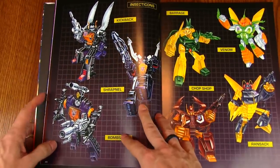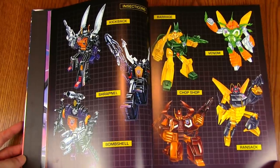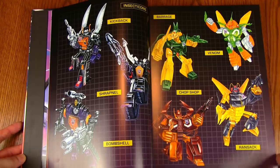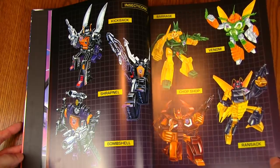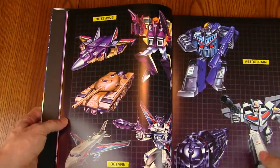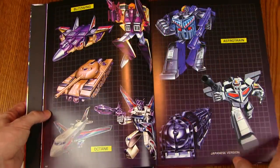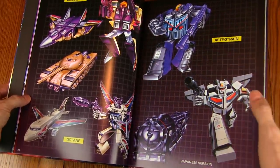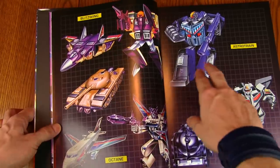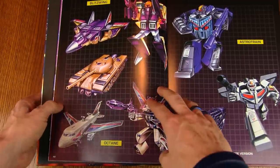A two-page spread of Insecticons — there are the original guys: Kickback, Shrapnel, and Bombshell. Then the Deluxe Insecticons: Chop Shop, Venom, Ransack, and Barrage — Insecticon reinforcements, never featured on the show though. The Triple Changers: Blitzwing in all three forms, and Astrotrain. Interestingly, they've included both versions of Astrotrain — the Japanese version and the coloration we're more familiar with, which was only available as one of those e-Hobby exclusives.